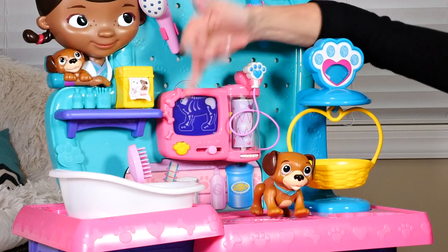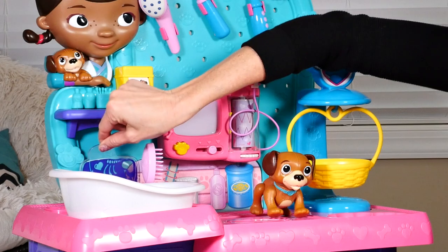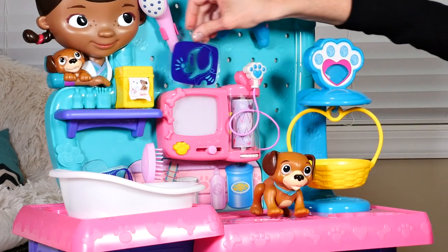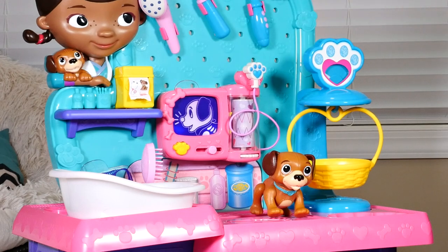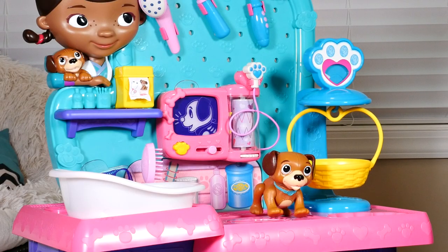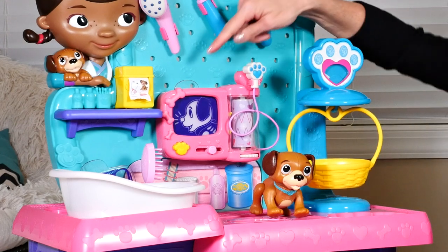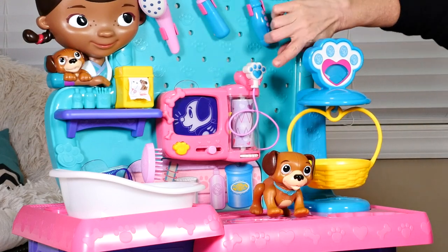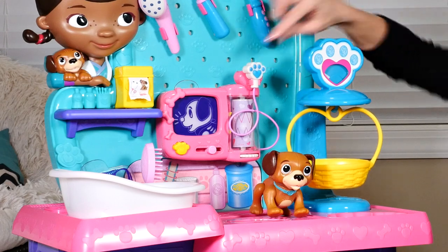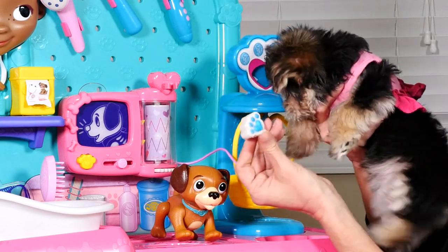You can see right there that this puppy has a broken leg — this bone is broken. Now we'll slide this one in and check out the sound, see if they're any different. Those are cute! So this is a little x-ray center, and then this is kind of like a little heart rate monitor. There's a little pad right on the front that looks just like the paw of a puppy, and when you press it, it makes sounds.